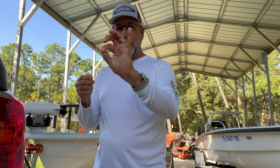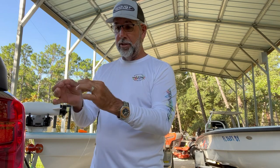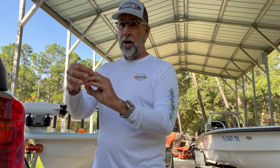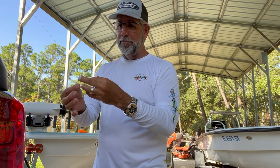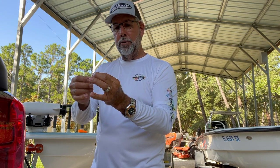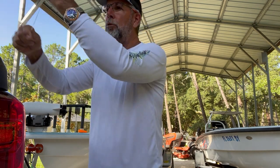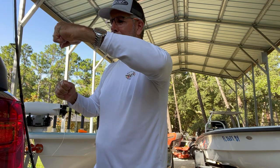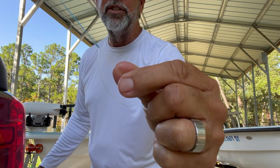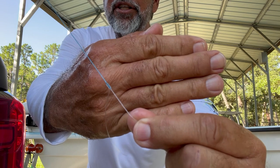I clip that and tie kind of a no-name knot to this. I pinch the loop and tie it like I'm tying an Albright. I'm going to go around this — since this is 50-pound — only about eight or nine times. I go up that double line eight or nine times, then come through the loop that I created, wet it with a little bit of saliva, and pull it tight. It looks like a very nice, clean knot when it's done.